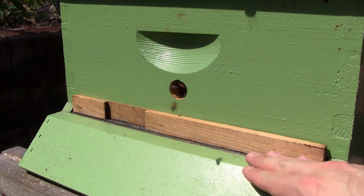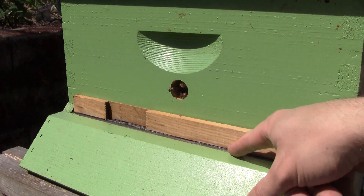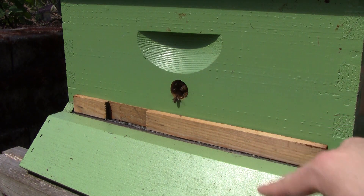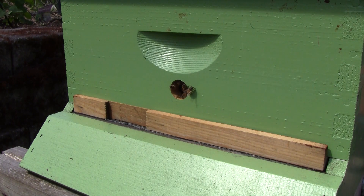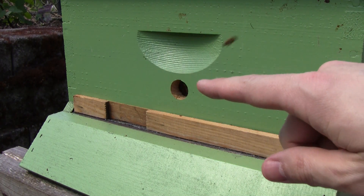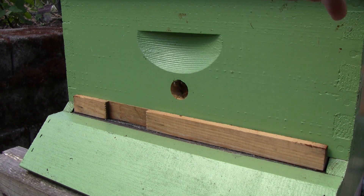Now I am using a screen bottom board. You can see some of the screen here peeking out from underneath this closure here, so they do have plenty of ventilation — it is open. I'm also using a ventilated hive cover, and as I add boxes, each box will also have a hole just like that all the way up.